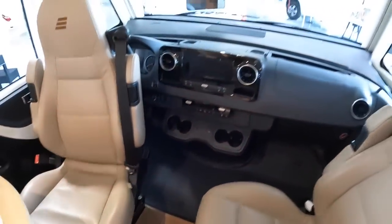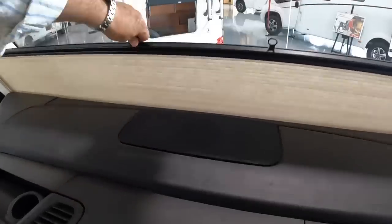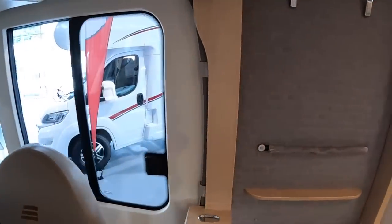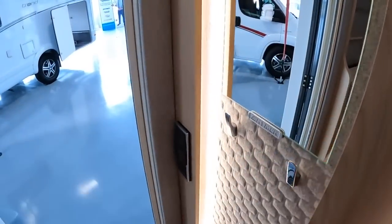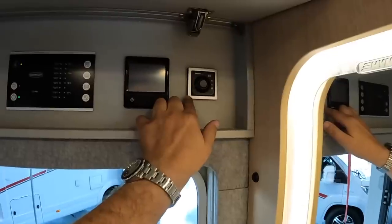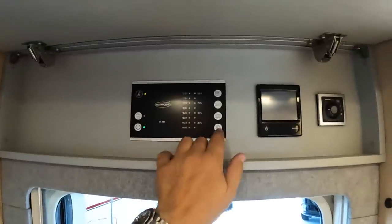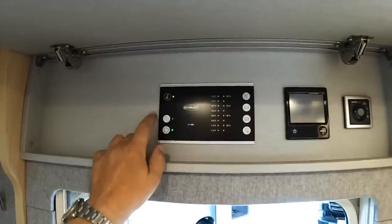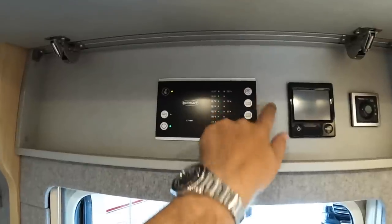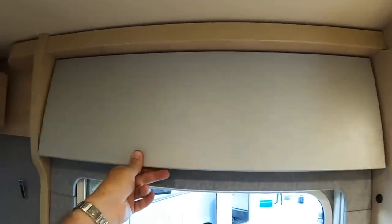The seats swivel as you'd expect. There's a big blind that comes up for privacy at night, and blinds on the sides as well. I love some of the finishes in here - really nicely done. Up here you've got the heating system and the regulator for the gas bottles, so if you're somewhere really cold it stops the gas from freezing. That's the monitoring system where you can turn on the electrics for the accommodation, control the water pumps, and check battery condition for your engine battery and leisure battery, plus levels for your water tank and waste tank.